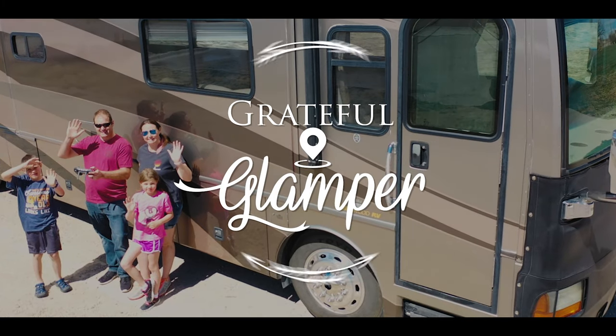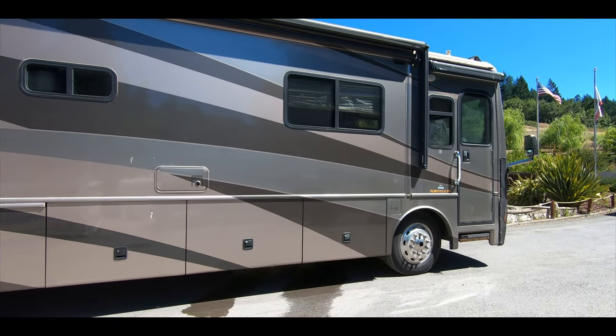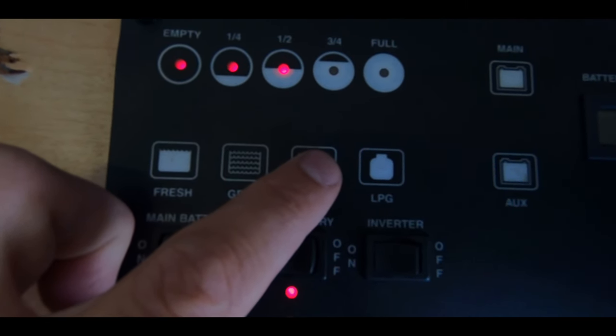I personally have not ever used a dump station before. The way we were staying here at this particular KOA in Willits, we had water and electric and we did not have a sewer. So we need to dump before we go. Our family — we were here for two days and we filled up the gray almost immediately. So we definitely need to dump before we head out.